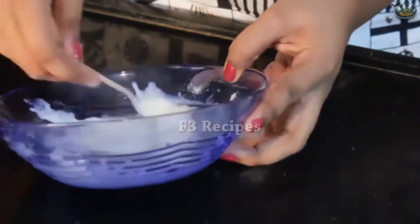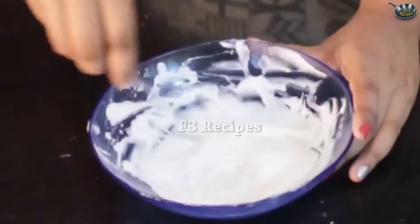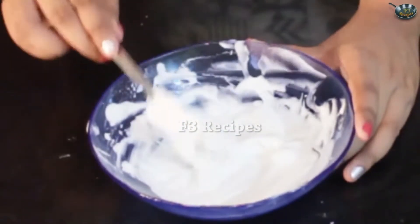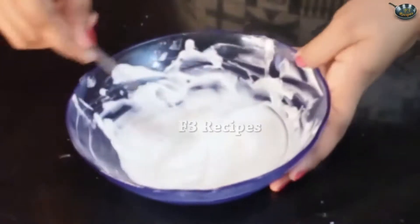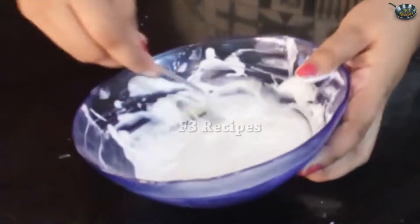This is a quick dessert which you can make really fast — something which you can store in the fridge and even have later. Our whipped cream is now getting thicker. So now that our whipped cream is done, it starts to leave trails on the whipped cream itself. We're going to know if it's done by tilting the bowl — if the whipped cream doesn't fall, it's completely done.